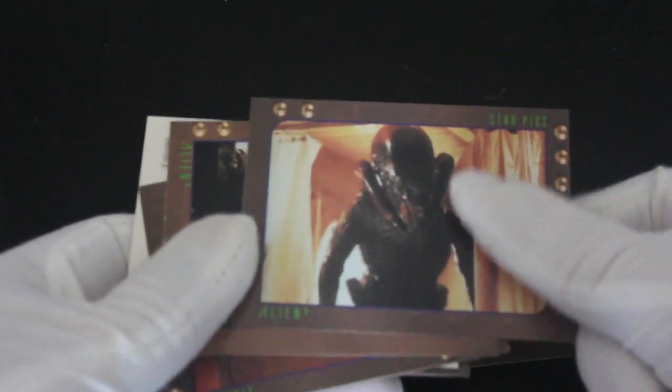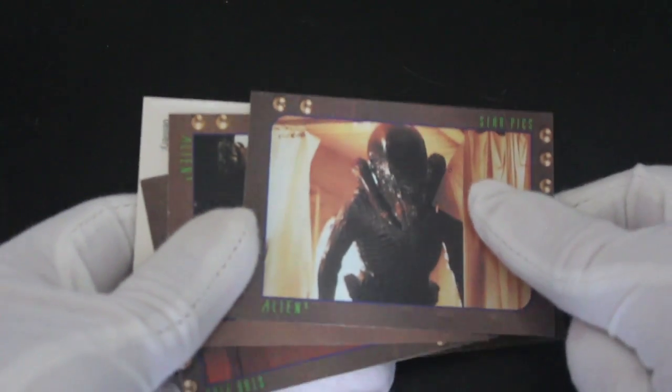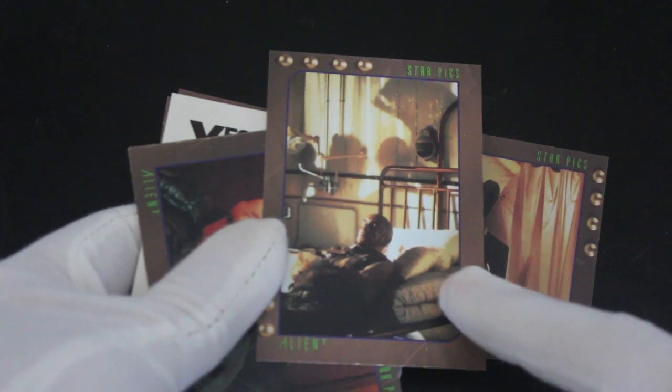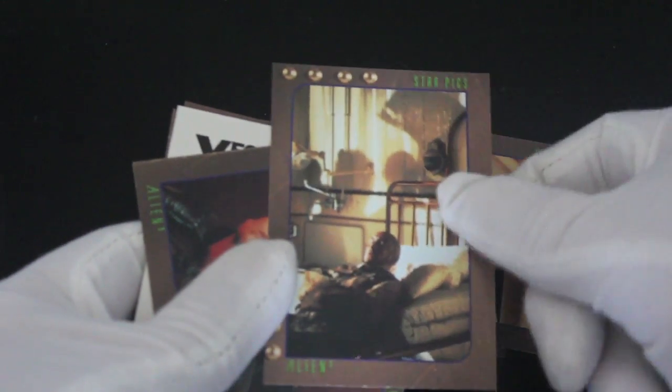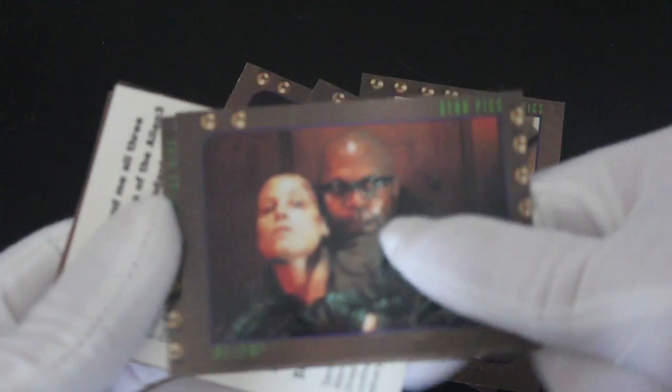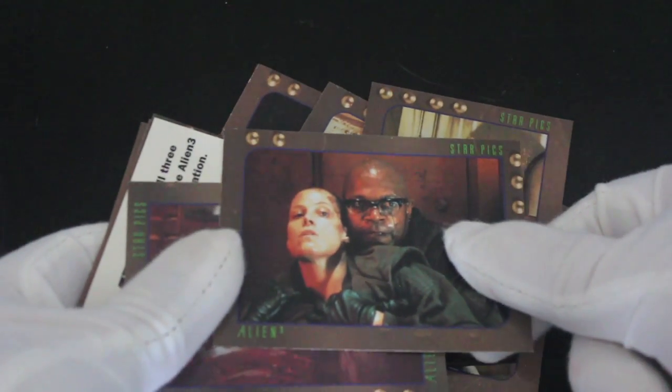Let's see what else we got. We got lots of cards of the aliens here. Scary stuff. What did I expect, Tony? It's a pack of alien cards — there's going to be aliens in it, you moron. Sorry, just telling myself off there. Not much to say again about these ones, but if you love alien films, you're going to love this card set.